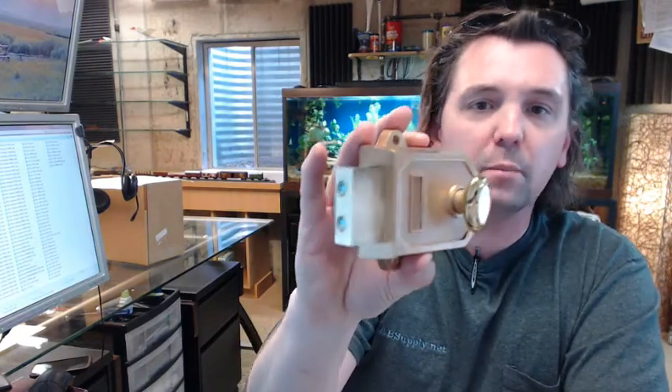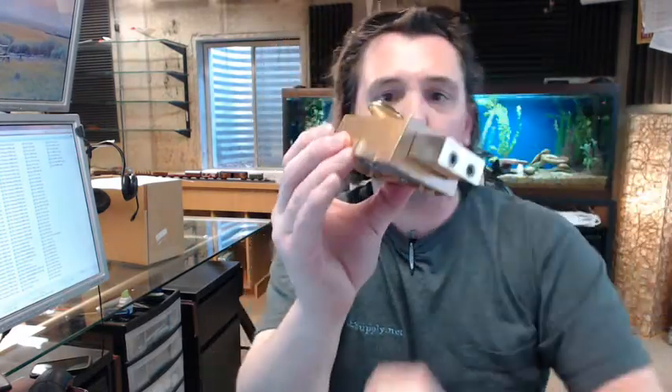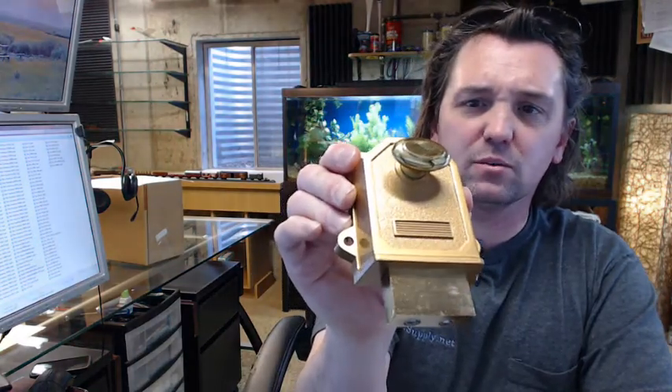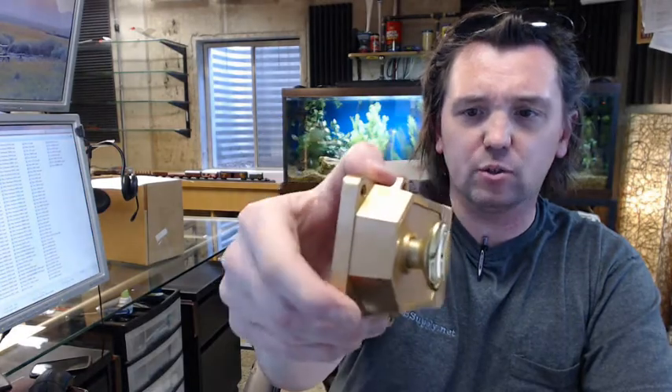This is a typical, even generic style rim mounted deadlock or deadbolt — rim mounted synonymous with surface mounting in this case. That is the back side of it. You can see that it is in a sprayed bronze/brass type of color, which is real typical for residential situations.